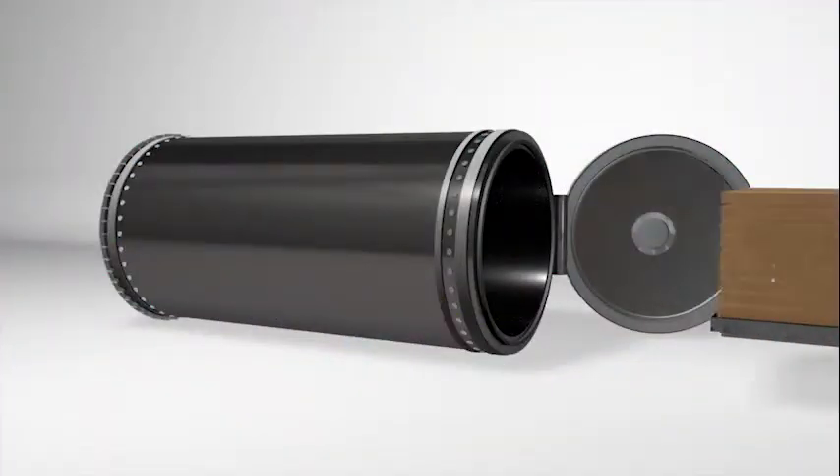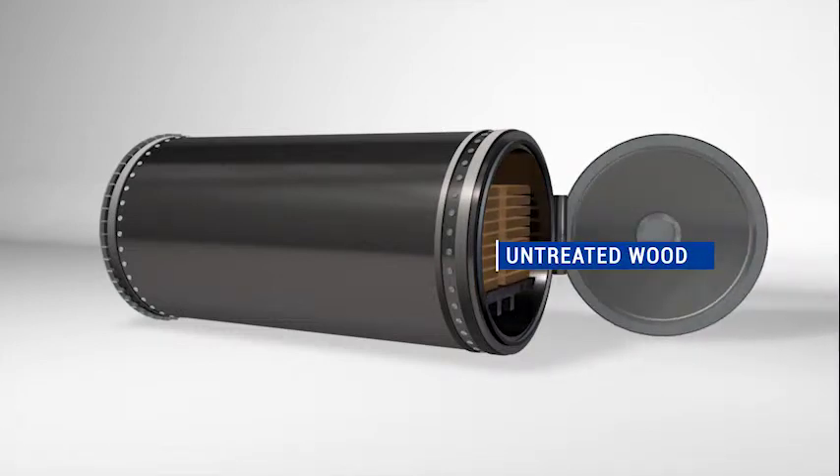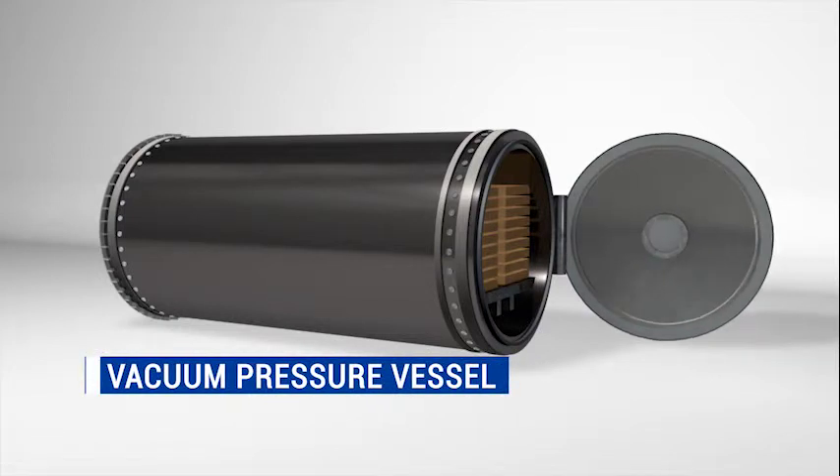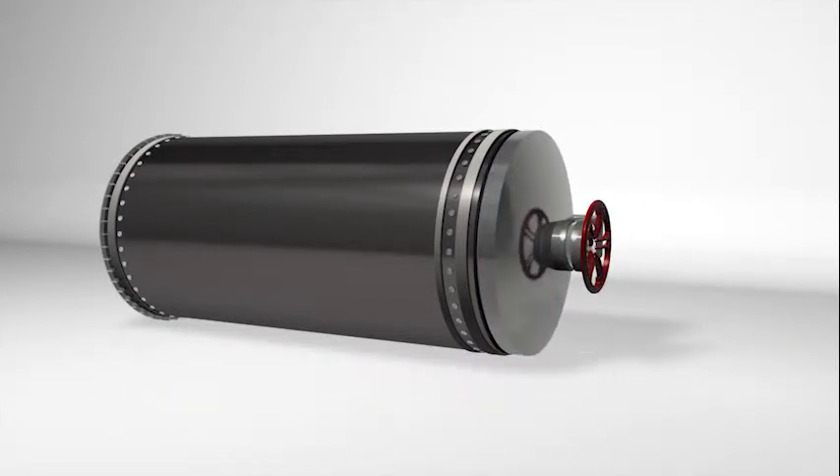The pressure treating process starts when forklifts place the wood on a tram that will move the wood into a large steel cylinder called a vacuum pressure vessel. The cylinder is then closed and sealed.